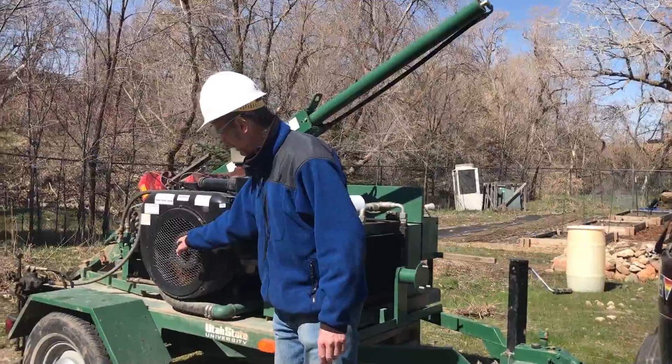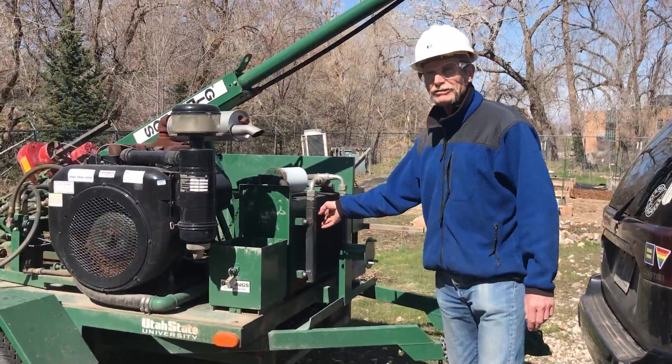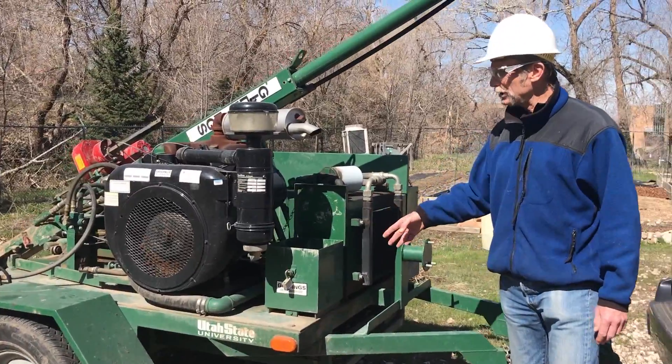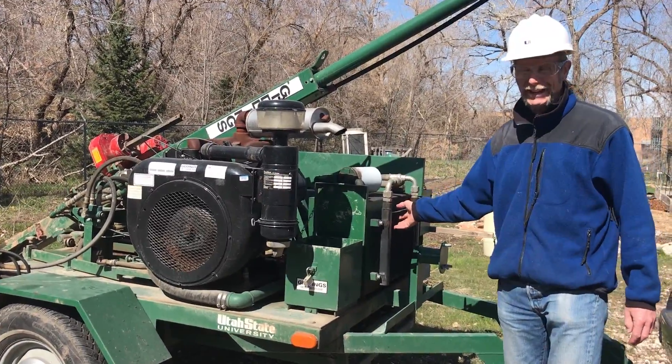This is the engine right over here. The radiator cools the hydraulic fluid, not the engine — it's an air-cooled engine. And the engine doesn't get as hot as the radiator fluid.